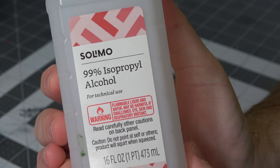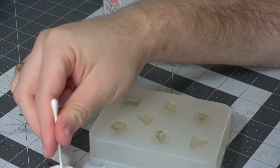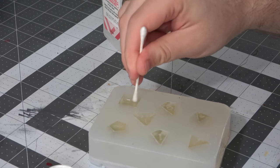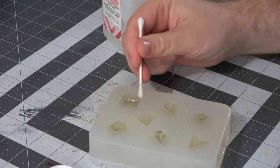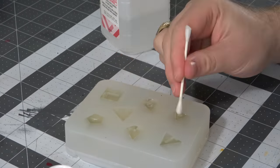During all that cutting, you probably got a lot of Vaseline all over your dice faces, and we don't want that. So we're going to take some 99% isopropyl alcohol and a Q-tip and just run that along the face of your dice. This will remove most of the Vaseline as long as you keep swapping out your Q-tips regularly, and we'll have a perfectly clean surface to work on.